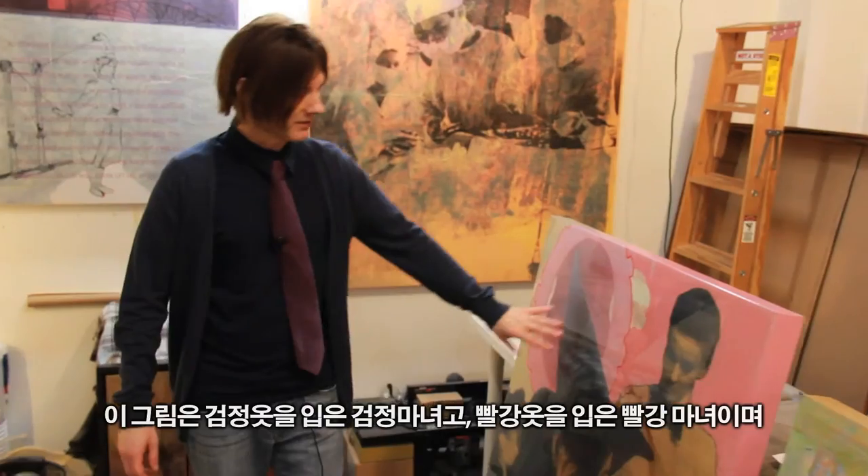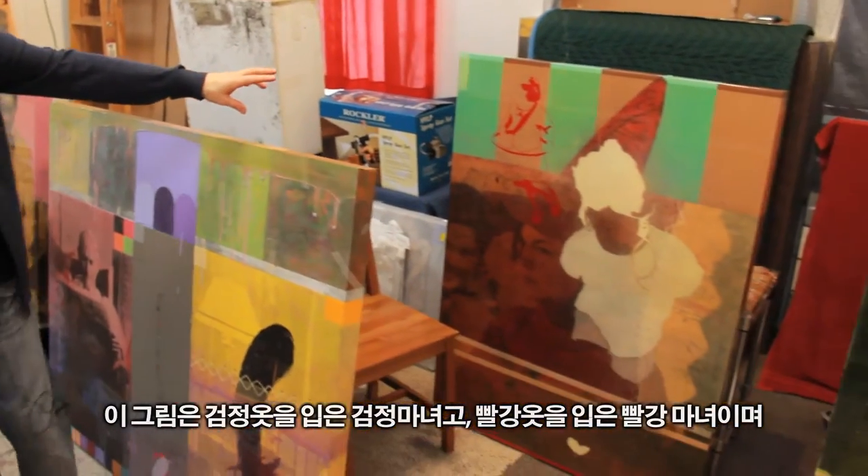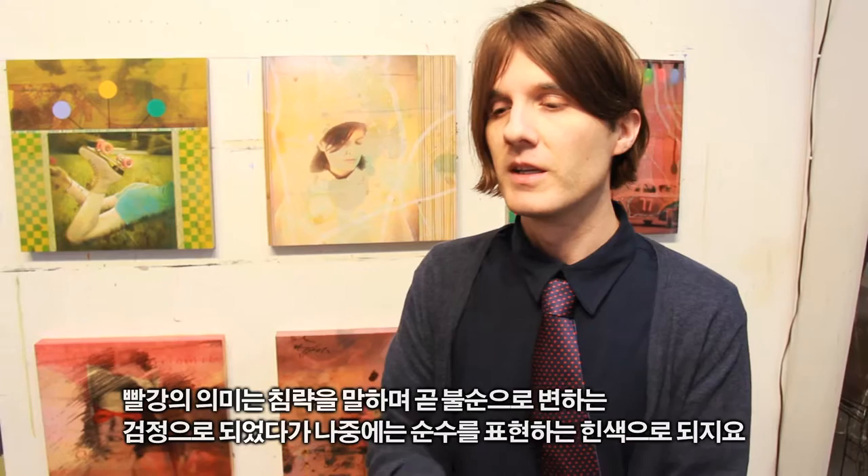I call these black witches — they have the black costume — and then two red witches in a red costume, and intended to be two of the white witches, which you'll notice in a smaller format. Where these come from is a film idea I've had, long in the works, called 'Becoming.' I've started making the costumes: three different witch costumes — one red, one black, and one white. Red symbolizes aggression, which becomes the black, the impure state, and then it breaks down into white, returning to the pure state.